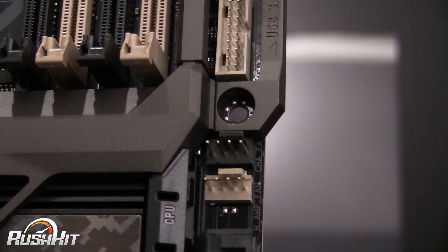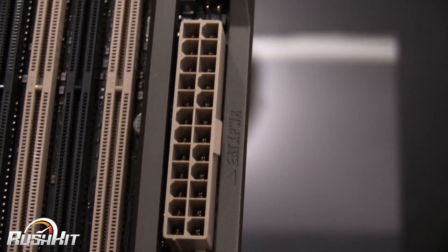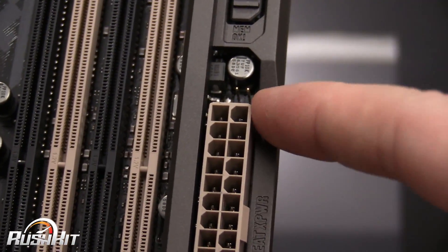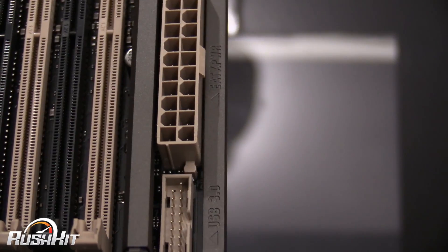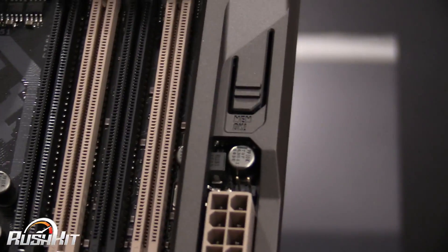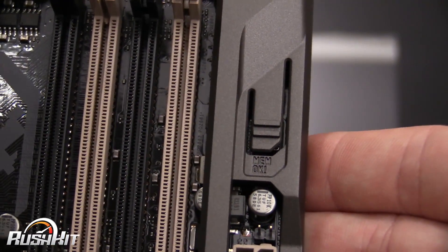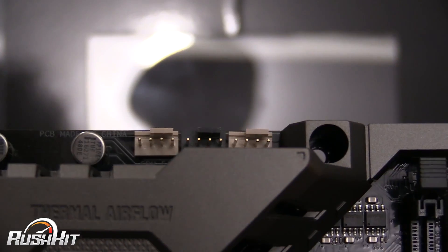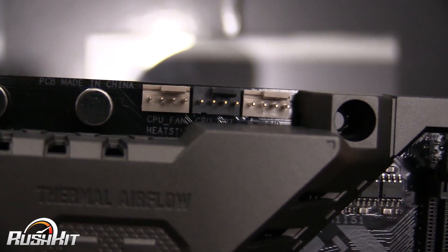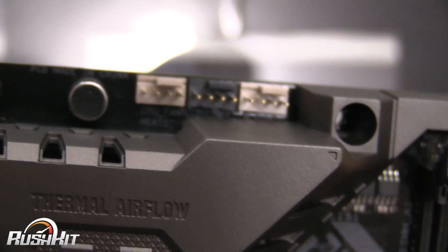When we come up we have the second USB 3 header and the 24-pin power connector. All of the two-pin connectors scattered around are actually thermal probe headers that you can attach, so there are quite a few of them. Then this is your MemOK button, as you can see there. Coming back along the top you can see CPU fan, optional CPU fan, and your water pump header.